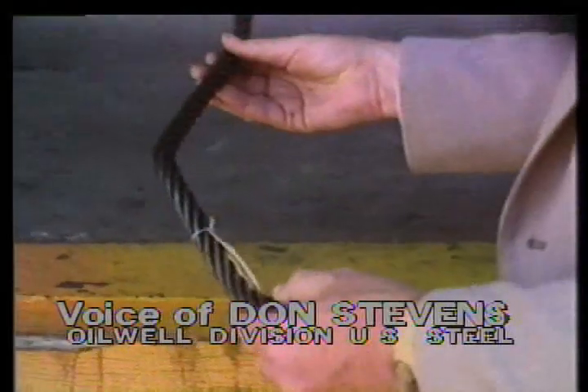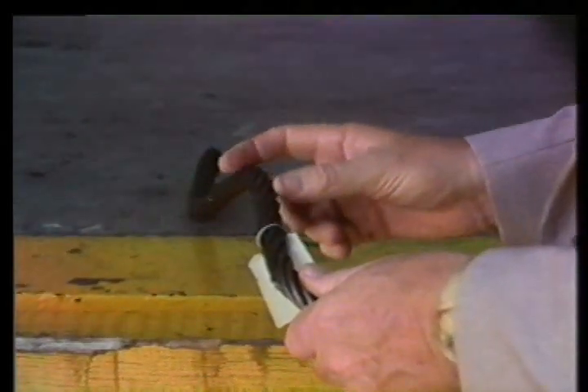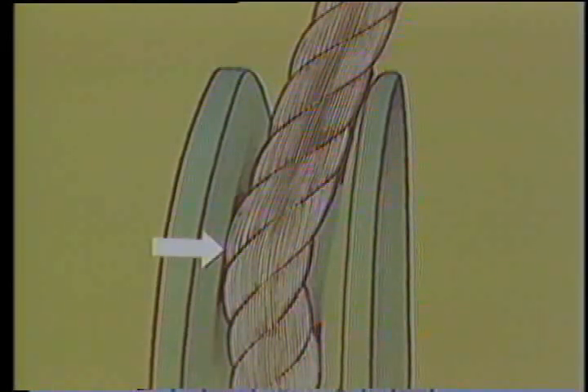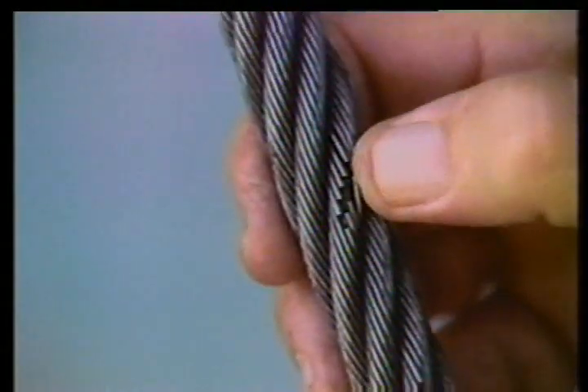Here we've got a dog leg, which has permanently distorted and changed the line of the rope. Trying to run through a sheave, these outer crown wires here would be first to deteriorate, because as it's running through the sheave the knuckle would drag against the side of the sheave and wear these crown wires out. As you can see, it has already started in this one by rubbing against the sides of the sheave in which this rope was designed to run.